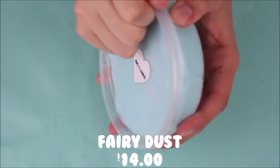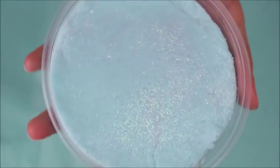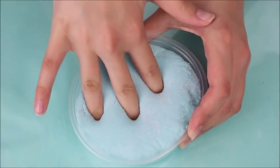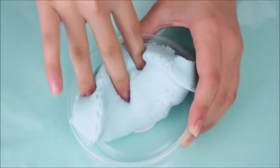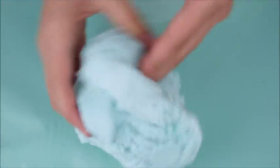I got my hands on Fairy Dust, which is one of their cloud slimes. OG Slimes is literally famous for their cloud slimes, so I was really excited to get this. When I got it, it was really gorgeous — it had iridescent glitter on top. I did have a couple of issues though. Upon first touching and pressing it, it was very very hard and dense, and it was really hard to stretch into a swirl or drizzle, and it tore really easily. As you can see as I'm stretching it, there's a lot of snow fallout coming out.